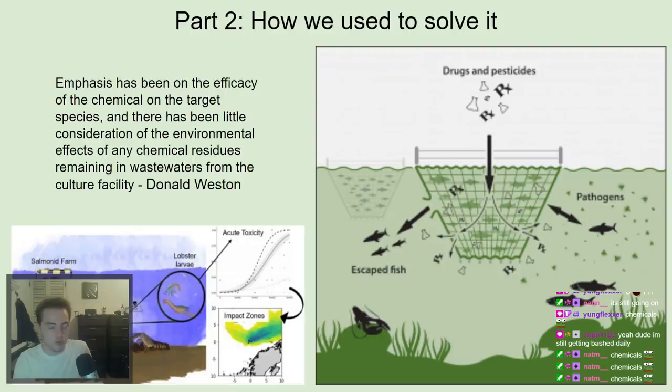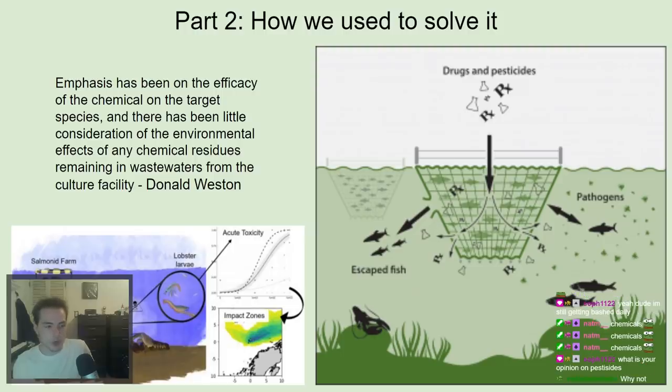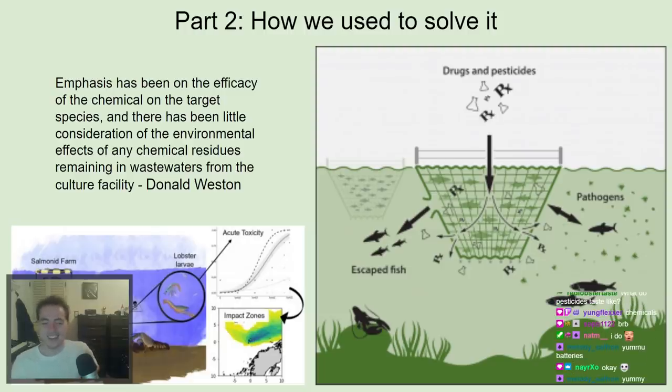People don't want to eat pesticides — that's a problem. Who wants to buy a fish that was given enough pesticides to kill the things on it, but not the fish itself? Overall, pesticides get a very negative reputation, and you definitely don't want to be consuming them. That said, there are some cases where utilizing pesticides is the best solution, and some closed systems where it's less harmful. But broadly speaking, pesticides have been causing harm to fish, to consumers, and to nearby areas.